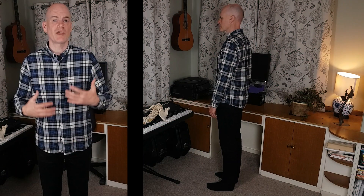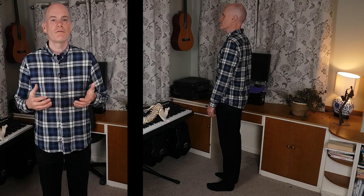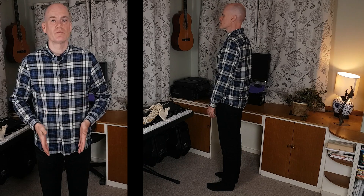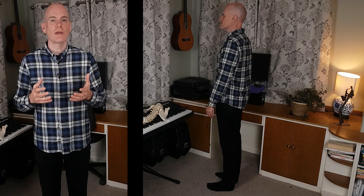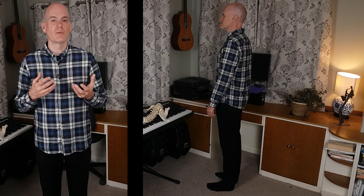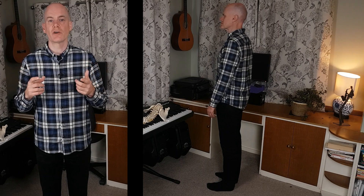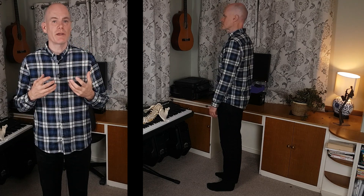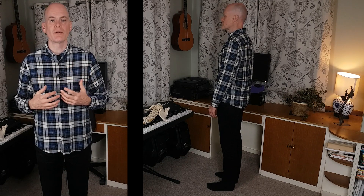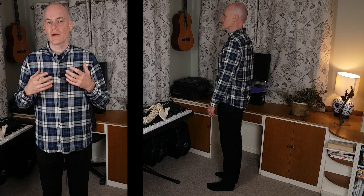Start from a balanced standing position. Feet roughly parallel and under your hip joints. Weight evenly spread across the two legs and weight evenly spread across the tripod of each foot — your heel, your little toe and your big toe. Let your head be balanced up over the support from the feet, and decide to let the weight of your head and body release through the legs, through the feet and into the ground. You're allowing the ground to fully support you, which allows your body to release and expand upwards and outwards.